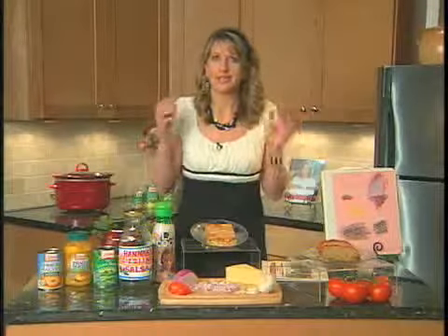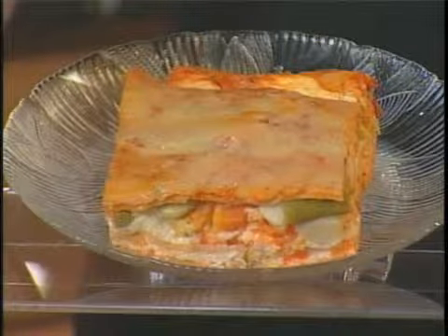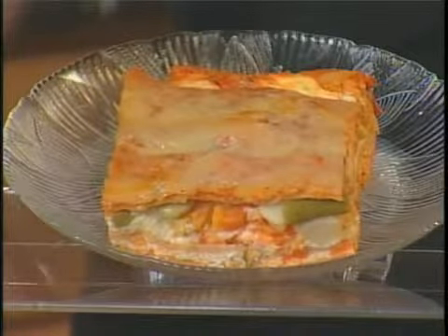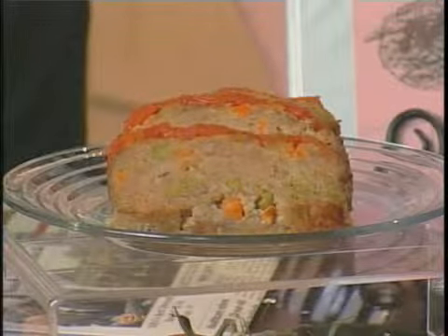They're so easy that the youngest of kids and the most incompetent of husbands can pull together these meals. I have here a vegetarian lasagna — it's one of my favorites, it's so delicious — and Mediterranean meatloaf. You've got to check out this website because it's got these wonderful recipes.